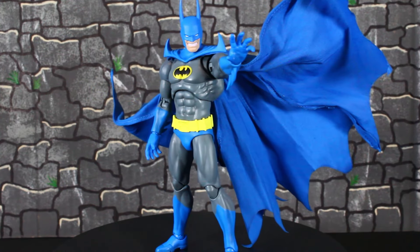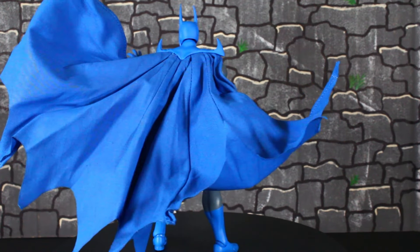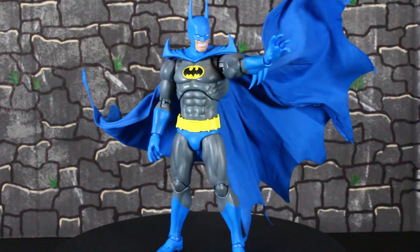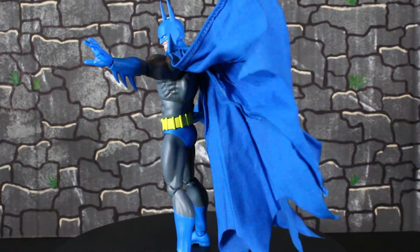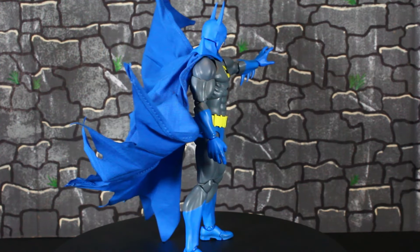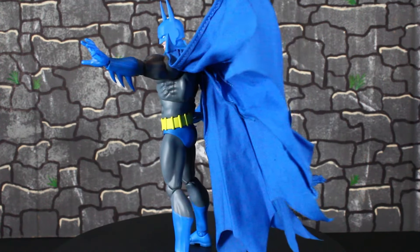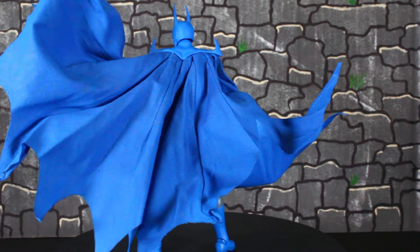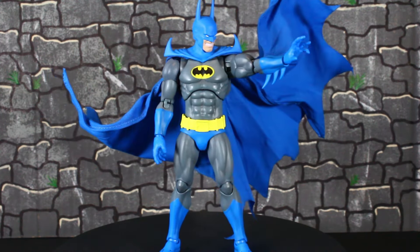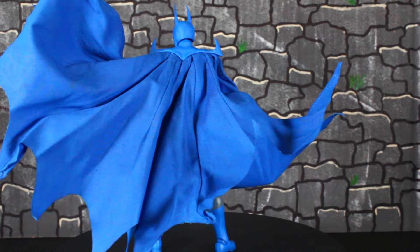My final thoughts on the Mafex Crusader Batman: another hit by Mafex. This figure is so dope — I love the vibrant colors, the blue and the yellow just pops and hits you in the face. I love the long ears head scope. This is where I'm gonna display the long ears head scope. If you already got the Hush Batman, do you really need this one? I'd say no, but I'm just a Mafex fanatic. Me and Real Batman had a discussion — I think I persuaded him to finally pick it up. It's also gonna go great with the new Bane coming out.